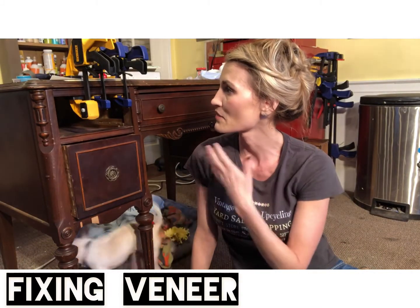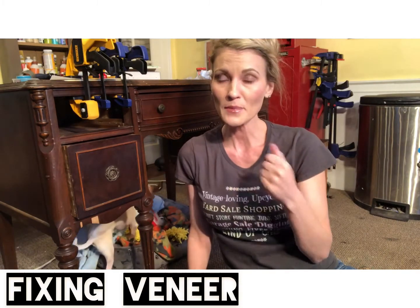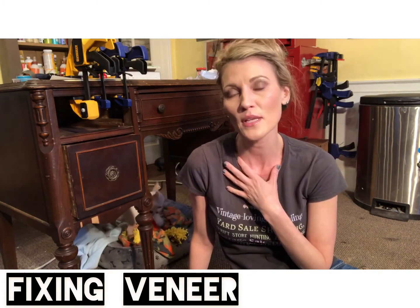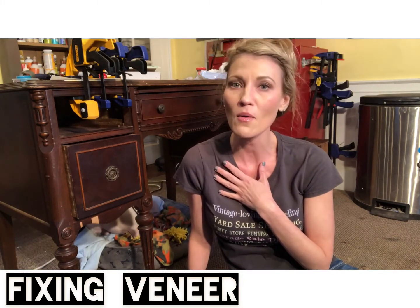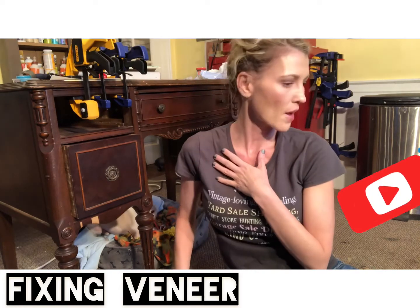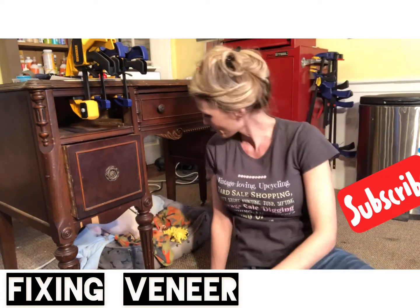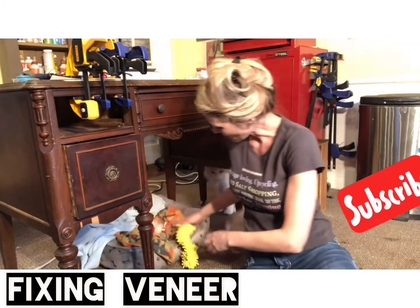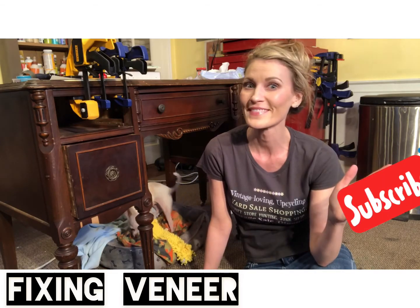The glue is coming out on that clamp nicely. I hope you guys found this video helpful — just a little tip on how to fix lifting veneer on furniture. Please like and subscribe to my channel. I only have 16 subscribers and I just started on YouTube, but I'd love to have more people follow. The subscribe button is off to the left. I hope you liked the helpful hint on how to fix lifting veneer, and I will see you guys soon — thanks!